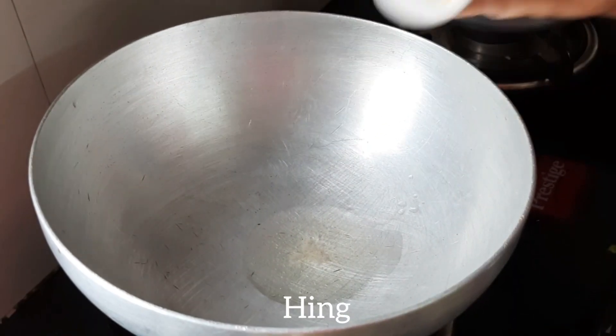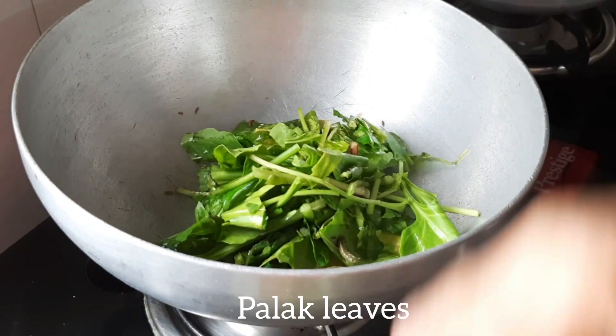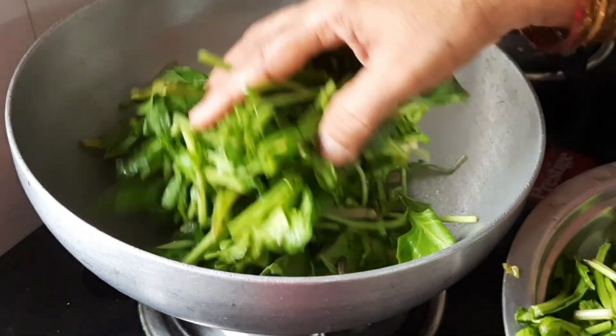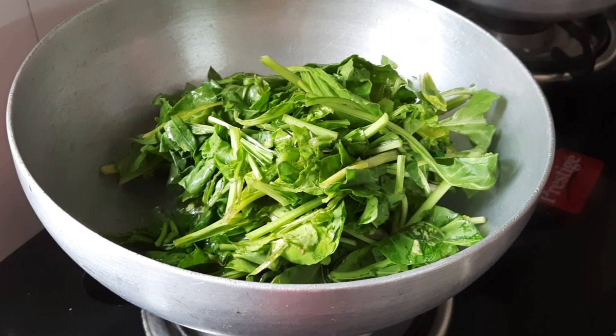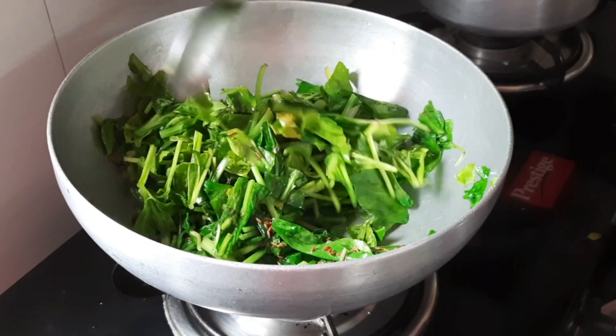Add 1 tablespoon of Oil, a pinch of Heng, and Ginger. All this helps in easy digestion. Add Green Chillies and all the Spinach Leaves. Roast for 2 minutes. Do not over roast it as it will get roasted in the parathas also.